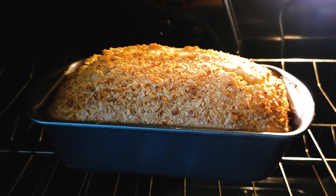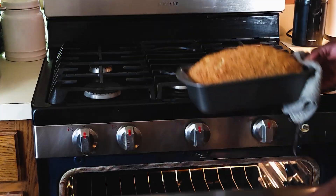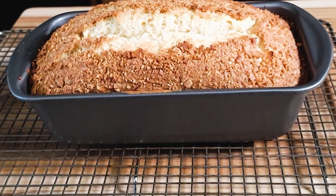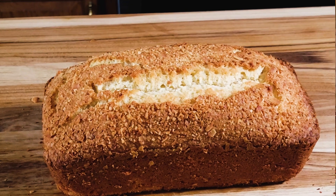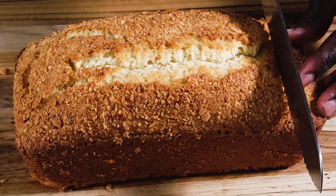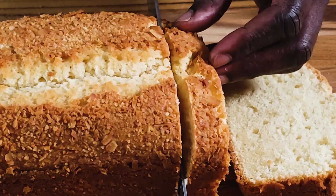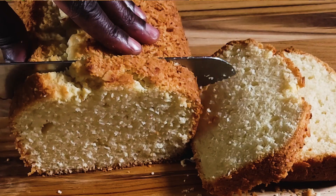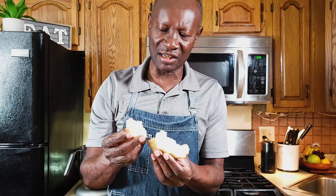After about 45 minutes of baking, we took the cake out from the oven, inserted a cake tester in the center — it came out clean. We rested it on a wire rack, cut into it, and we have this beautiful, moist coconut butter cake. Let me go ahead and give it a taste here — I just cut into it.